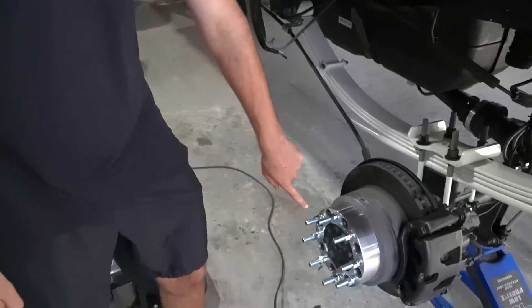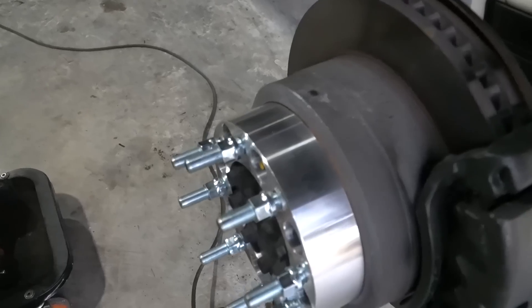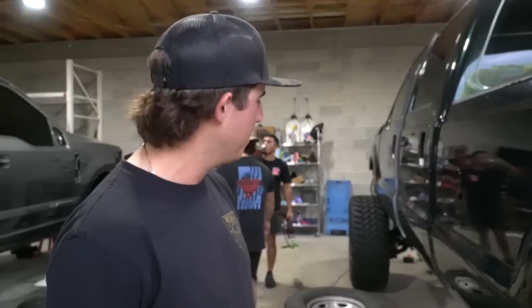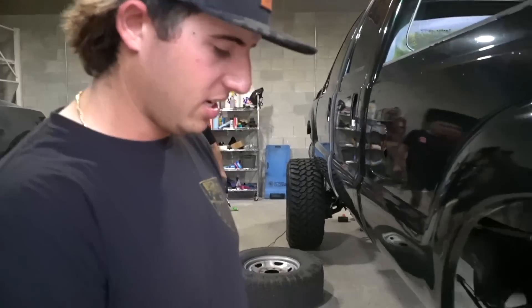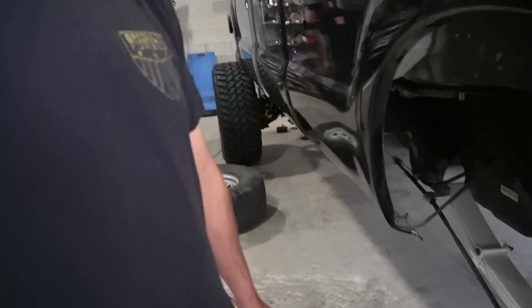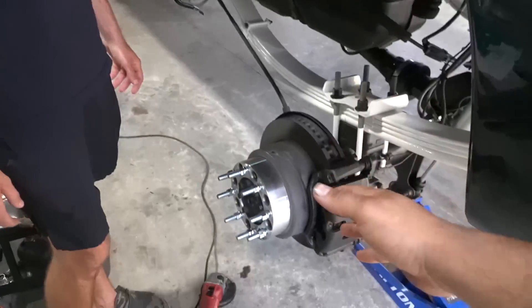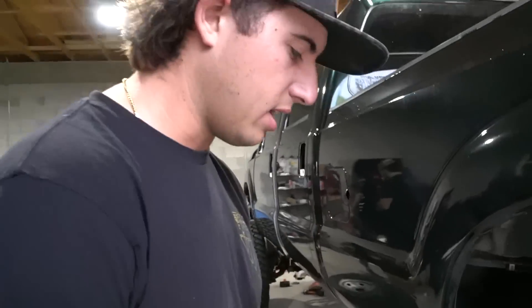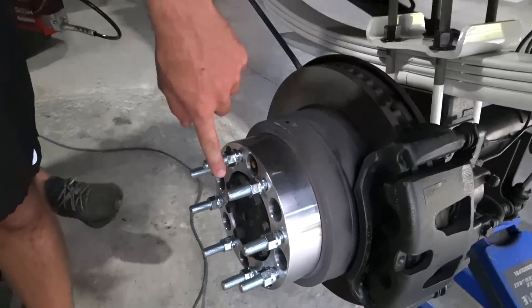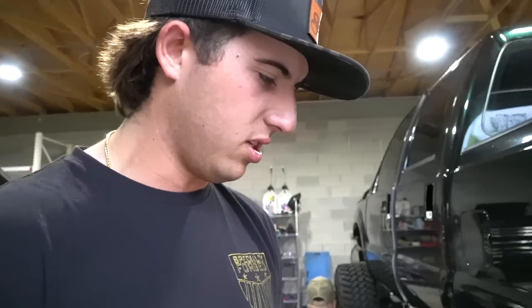I'm saving you guys about 30 minutes of the process here. On the rears, 2011–2016 for sure — we're not sure about 2017 and 2019. Only the fronts have to be cut just a little bit when you run two-inch or shorter. Two-and-a-half or three-inch spacers, you're good. On the rear, you don't have to cut because the stud doesn't stick out past the spacer. If it does, it pushes on the wheel, the wheel comes loose, and you'll lose your wheel.